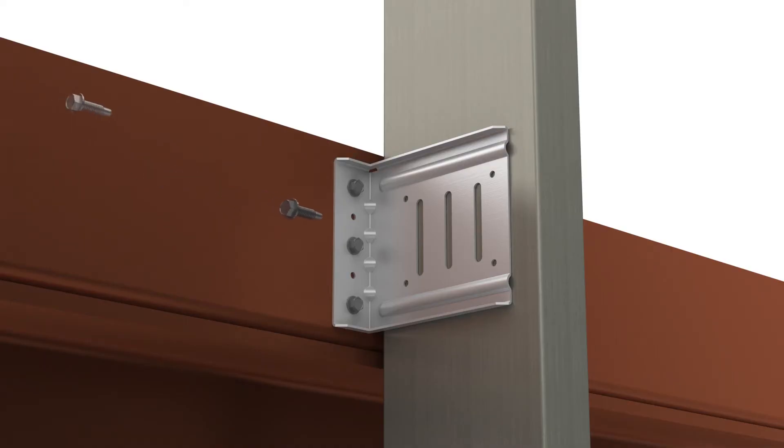Additional pre-punched holes allow for the PLC4 to also be used in a secure, non-deflection application with standard framing connectors.